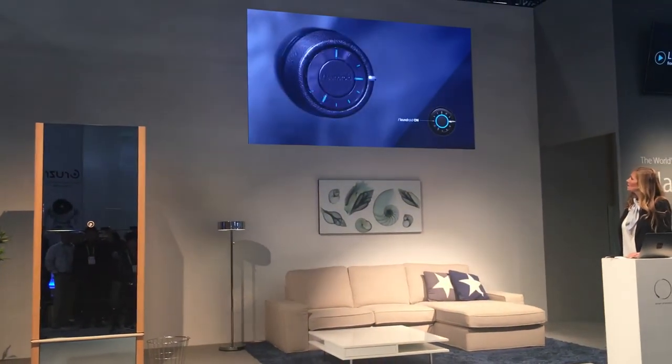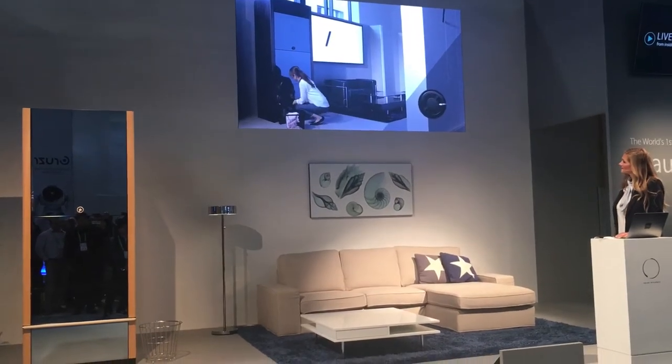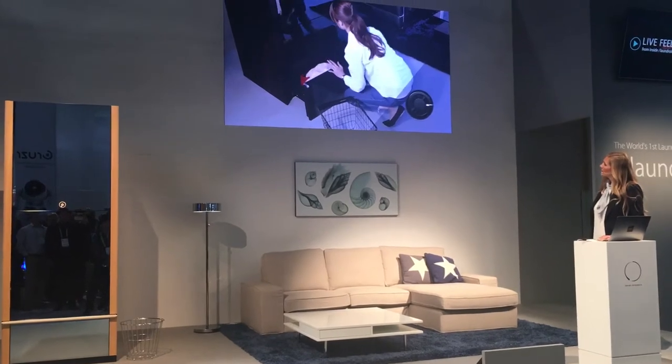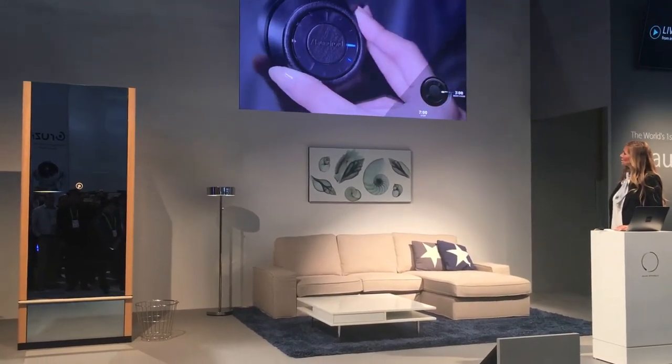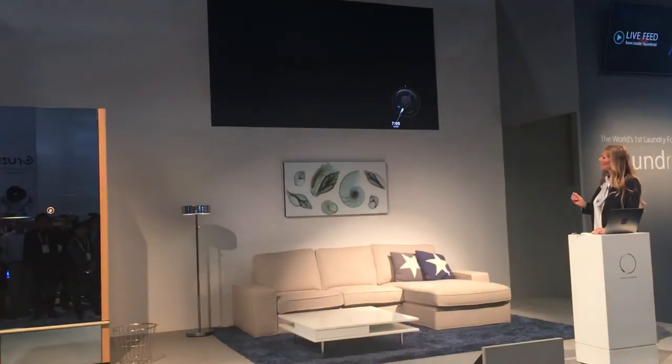To turn on the Laundroid, you simply push the center of the circular interface. Then we open the insert drawer, randomly load the laundry as she is doing, and close the drawer.